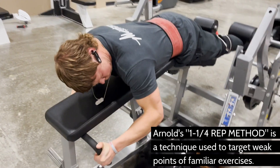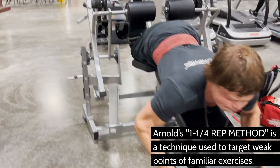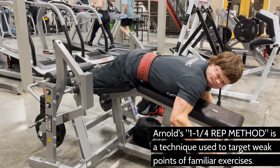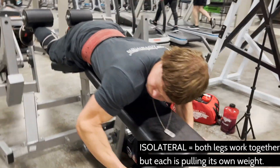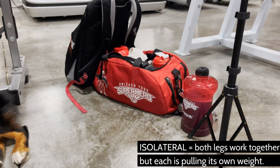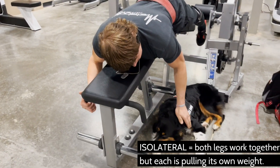After spending some time building a foundation of basic hamstring exercises like leg curls, deadlifts, and maybe even squats depending on your genetics, your lower hamstrings probably need extra attention by this point. Find an isolateral machine, where each leg moves independently of the other, if you can — not every gym has them — as this will better address muscle imbalances between your hamstrings. Otherwise, a standard bilateral machine will work just fine.